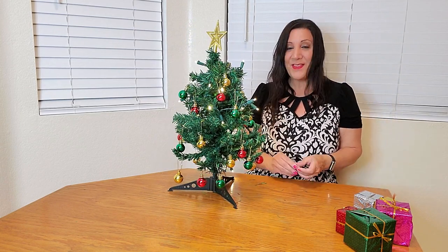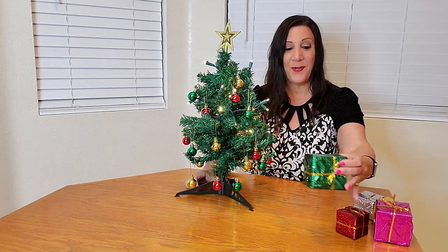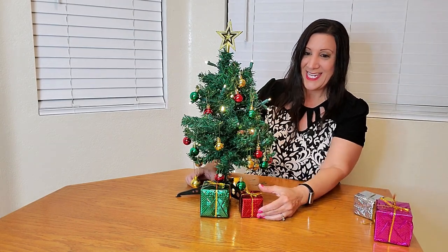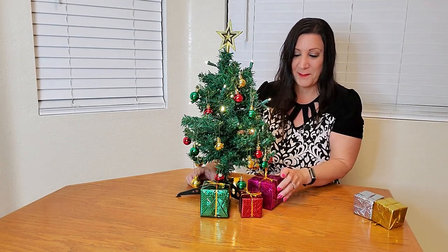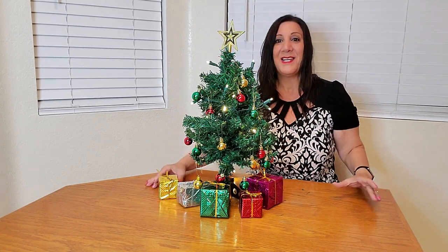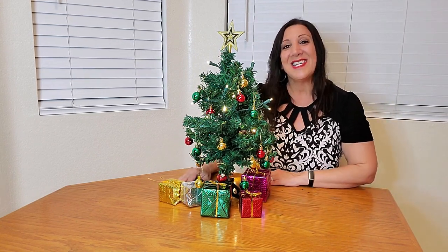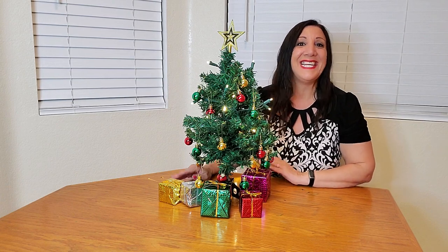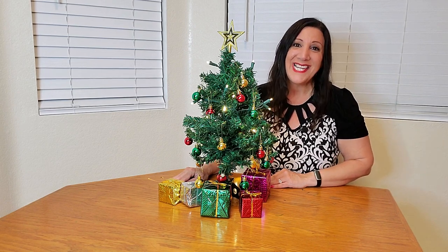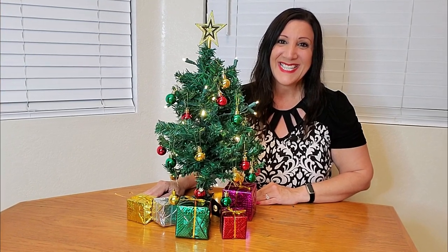Now that we have the star on as well as all the ornaments, we're going to put these gift boxes right in front, and that is just going to complete this set. Beautiful — I absolutely love it. I was sent this from Prextex and it's amazing, and I know I'm going to be using this every year. Thank you so much for watching and I hope you found this video helpful. Bye-bye!